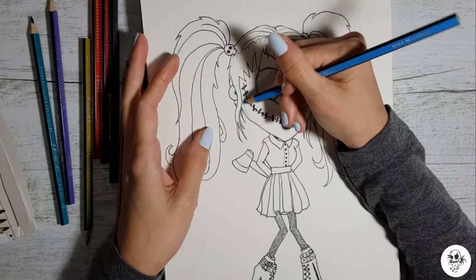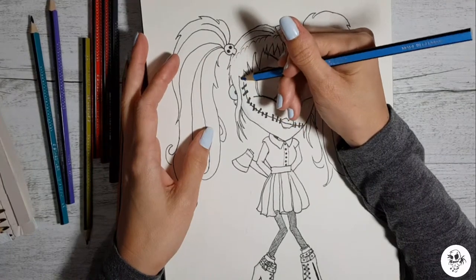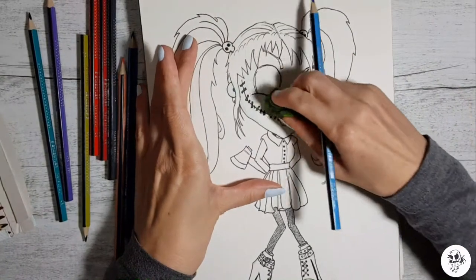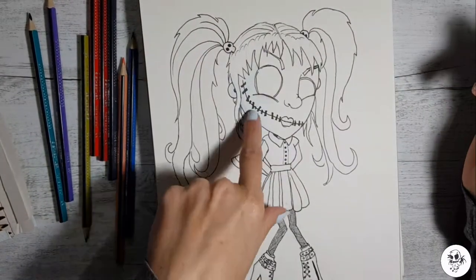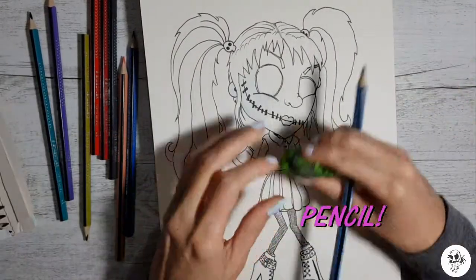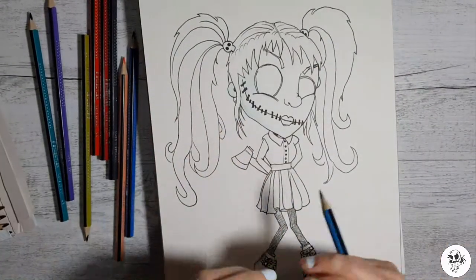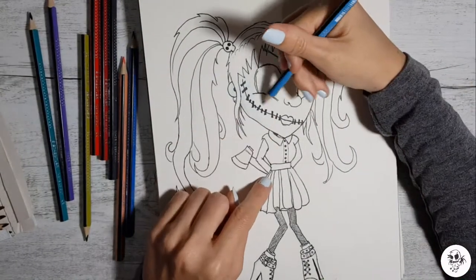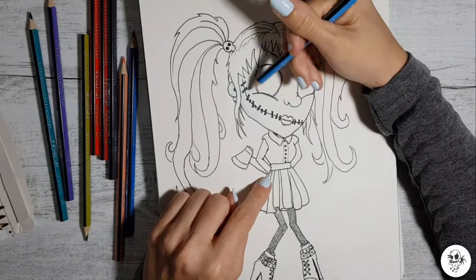I sort of wanted to give her a corpse bride look, but actually I might test that theory. The kneaded eraser rubs this pen out — I wouldn't say it completely erases it, but that's actually pretty good. That's actually rubbing it out really well, like a lead pencil.